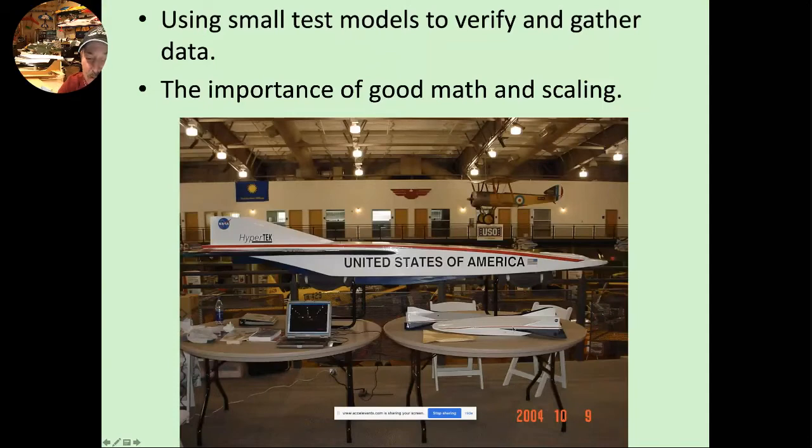From that, we progressed and built three roughly 33% scale larger test models. Two of those were boost test only, and the one you see on the table was a glide-only model — released from a large radio control airplane and glided to a landing. The model in the back, our 25% scale model, was the one that flew the full profile: boost up on a rocket motor, transition to a glide, come around for a landing. With this 25% scale model we got the great bulk of our flight test data. Each flight, we refined the control surface throws and moved the center of gravity, and the previous models gave me the data I needed to fly the 25% scale model.